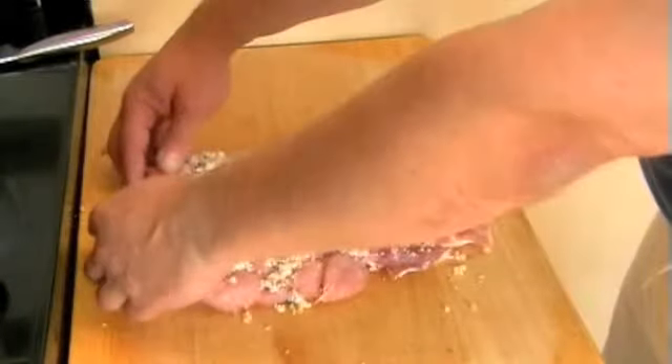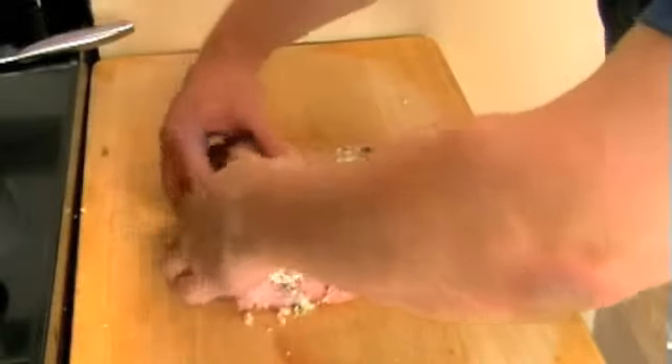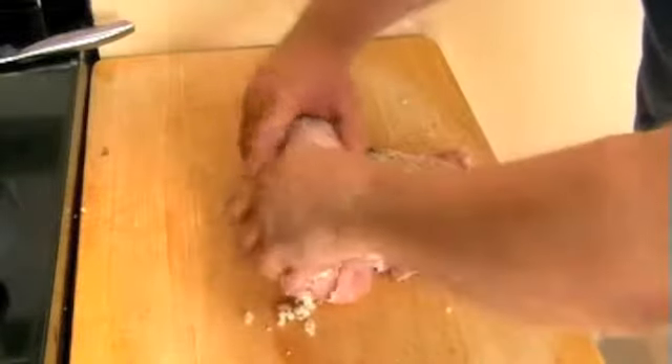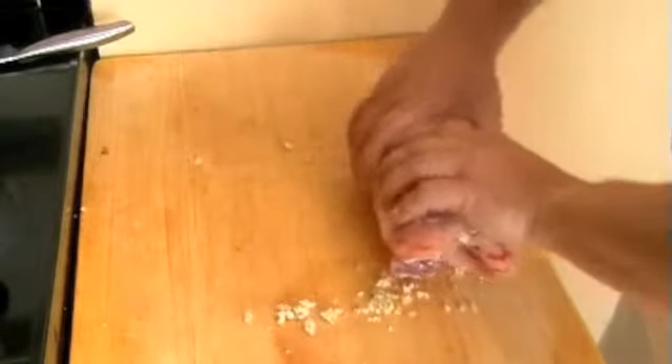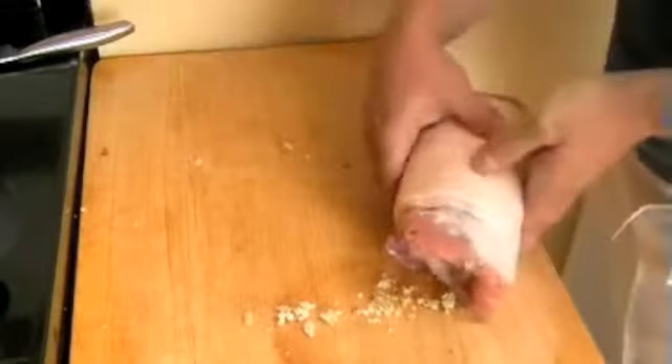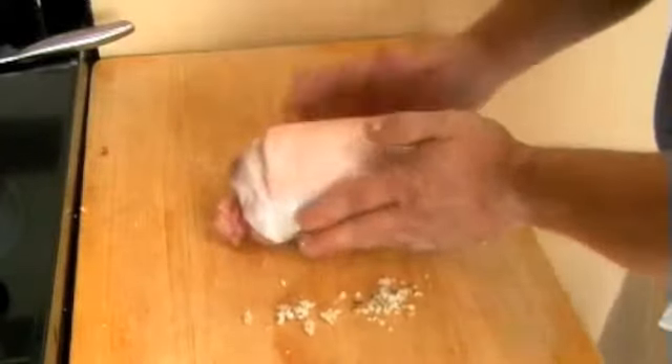Now we're ready to roll the pork. Pull the loin towards you because we want to create a Swiss roll effect — we want the fat on the outside and the meat on the inside. That's basically what we're doing in relation to rolling it. Now we're going to tie it.